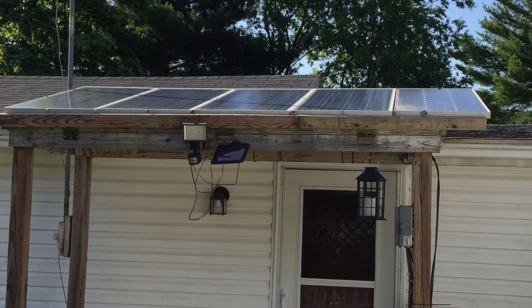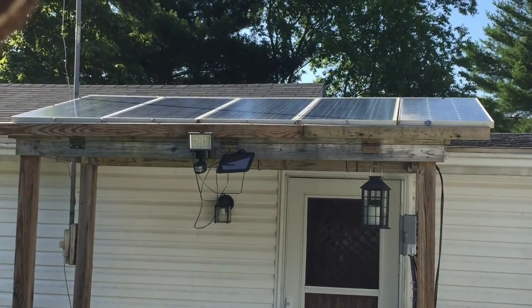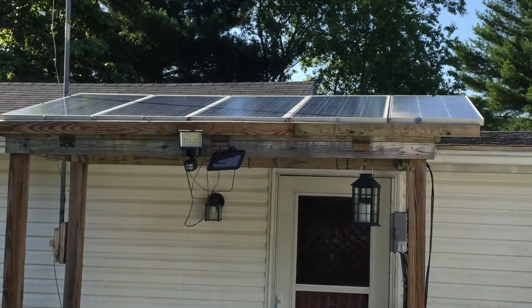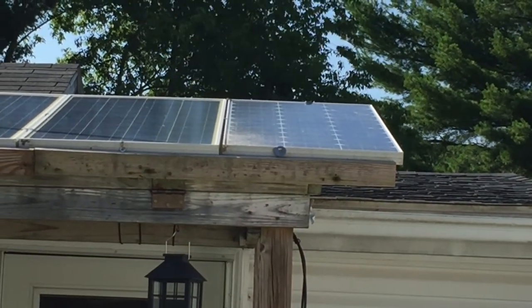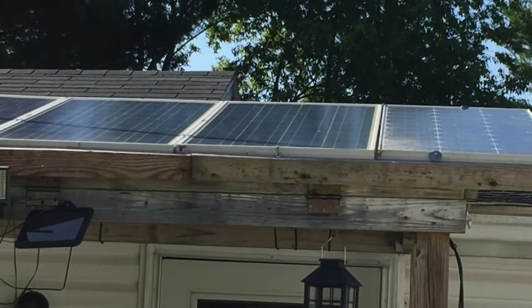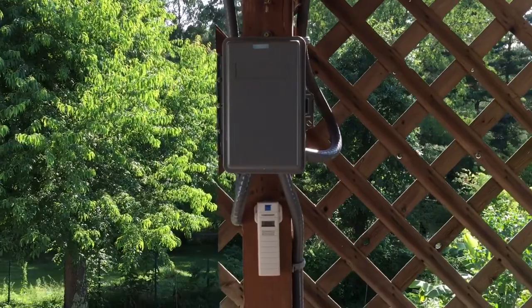I've got the conduit done on the solar porches. I've actually got them hooked up with a Flex Max 80. I'll show you here in a minute. For some reason that solar panel up here in the left-hand corner appears dirty or hazy. Don't wash it off, but we're getting storms tonight, so that'll take care of it. I got that done today.